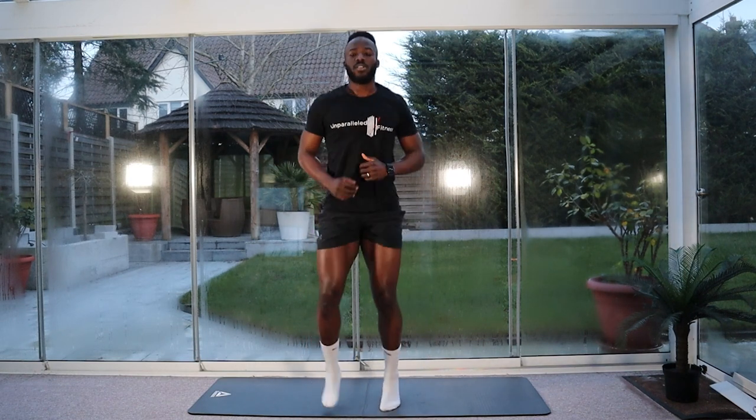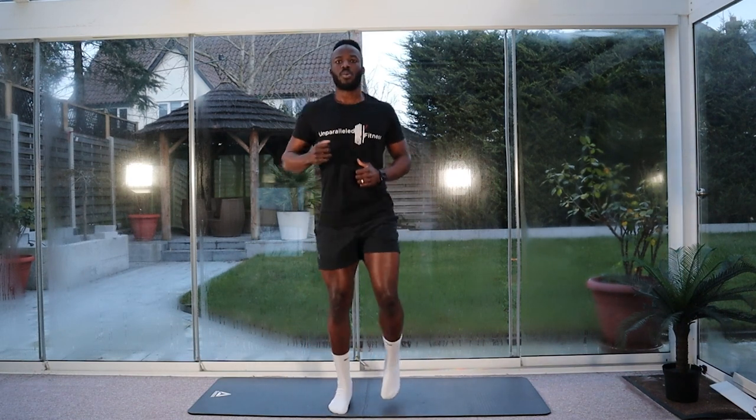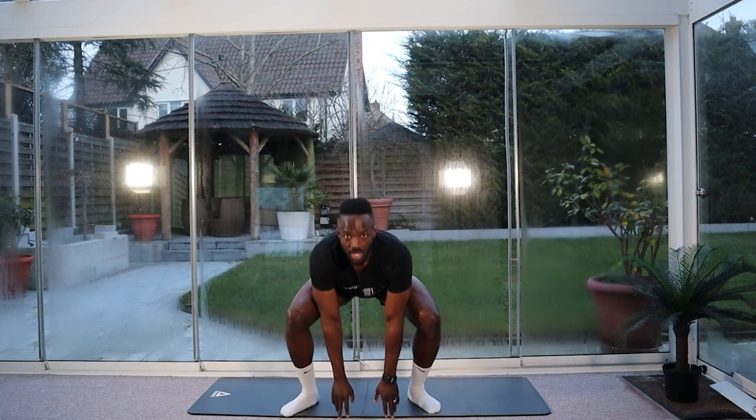Left hand down to the floor, right hand, both hands, left hand, right hand with both.